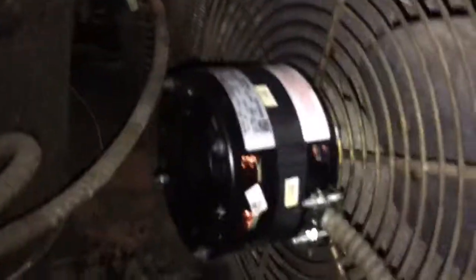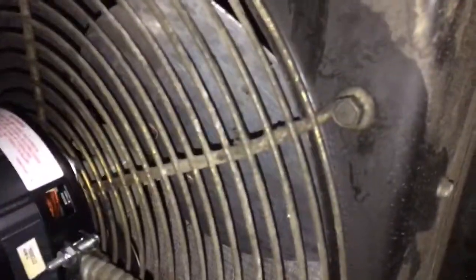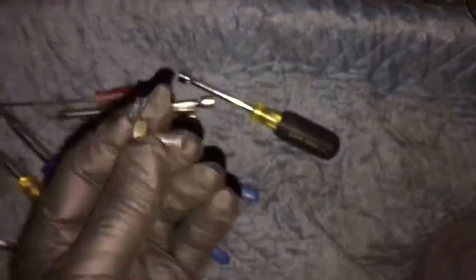Hey guys, what are you doing? I need to ask for your help with something. It's a fan water job here. You want to screw here, here, and this one. Some idiot put a big old bolt thing in there and it's all stripped out. How do you guys see going about repairing this situation where you've got nothing left?